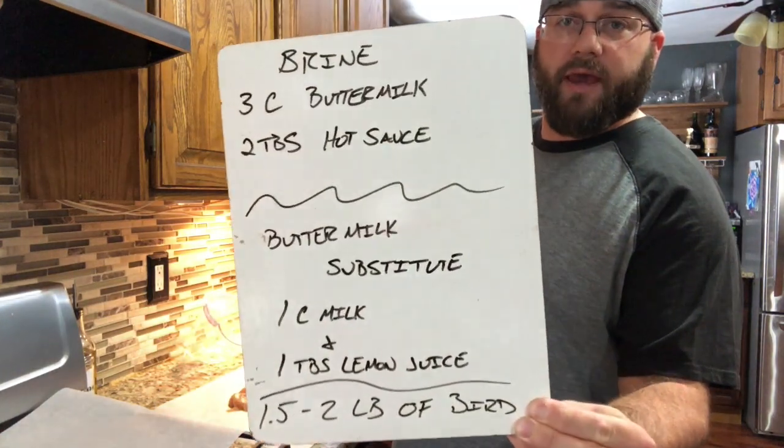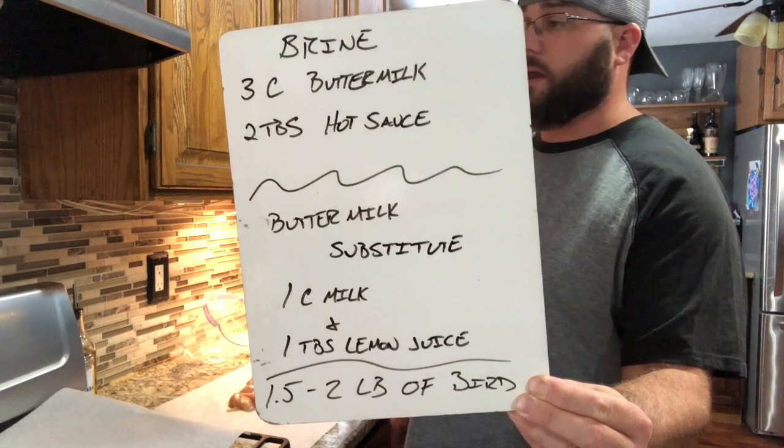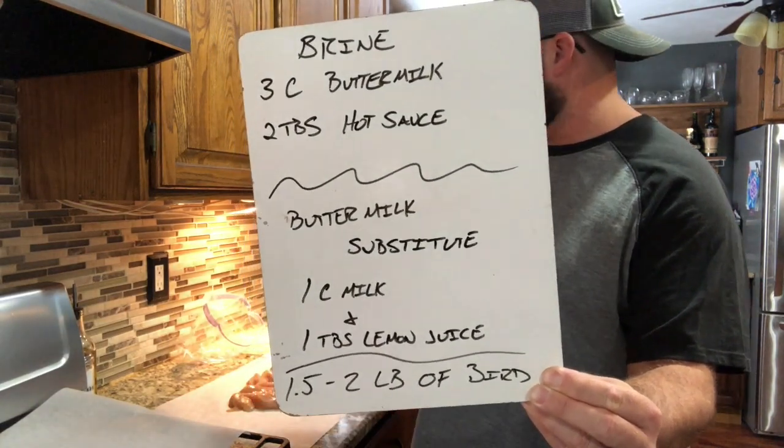After we get that thinned down we're gonna add it to a brine. We're gonna take three cups of buttermilk and two tablespoons of hot sauce and soak that all together with our chicken. If you're like me and don't pre-plan for anything, you'll realize you don't have buttermilk — but that's easy. You can substitute buttermilk for regular milk with equal tablespoons of lemon juice for however many cups you need.